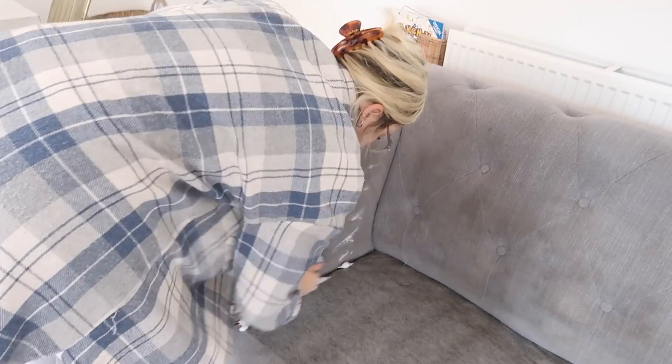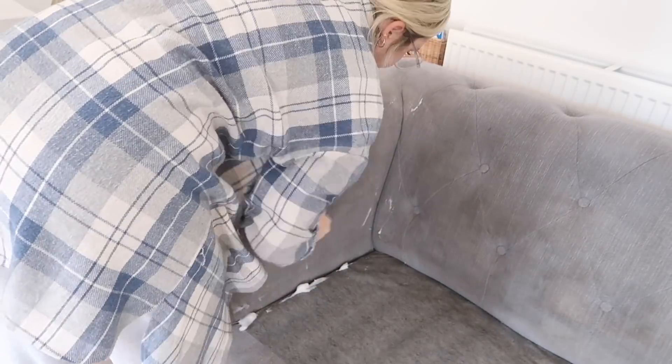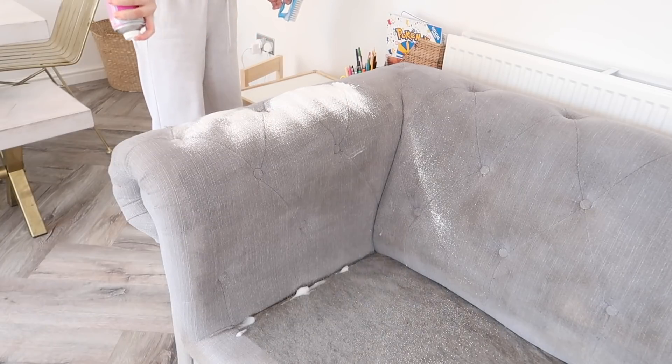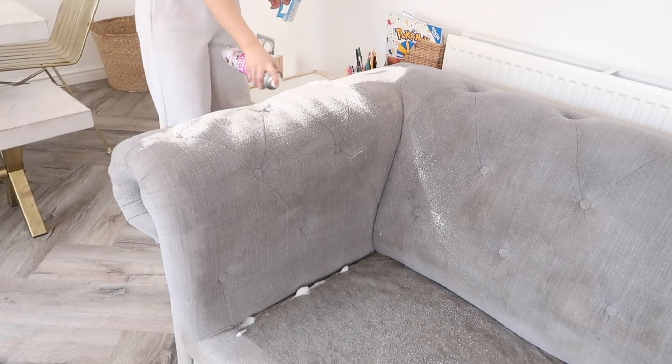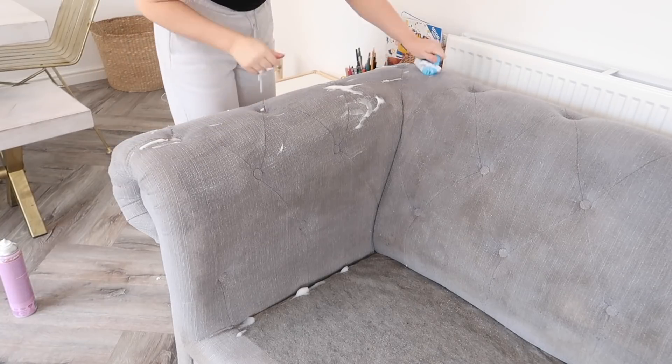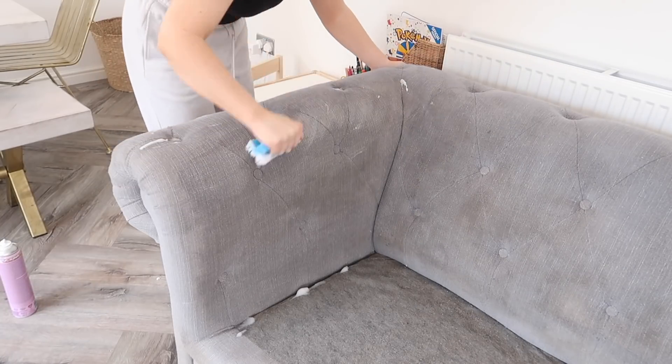I'm going to do the same on the arms of the sofa as well. The arms are probably the most important bit because these are the bits that are seen, as I do put a throw on the back. To be honest I think the back is beyond saving, so I really want to make sure the arms at least look much better than they did before. I've really worked up a sweat doing this — I've had to take my jacket off.